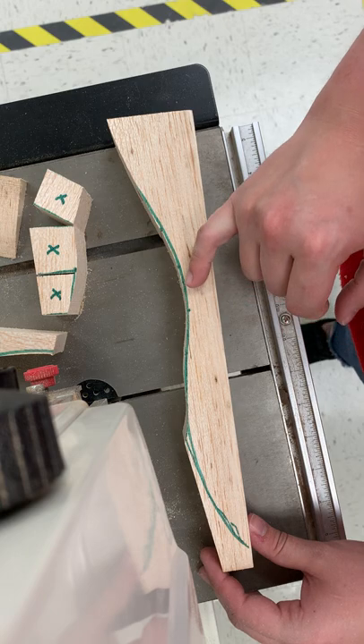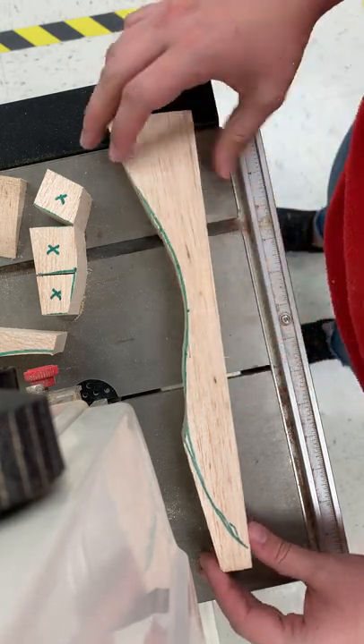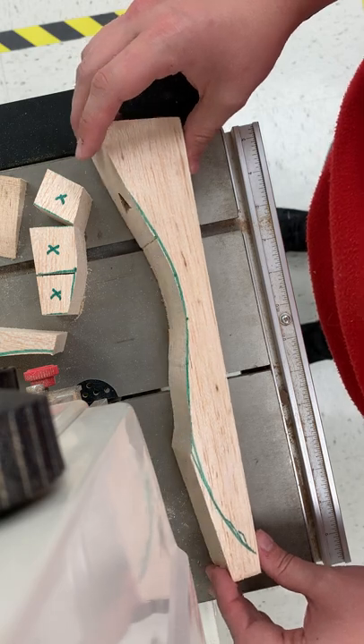You can either go ahead and do it on diagonals that will meet, knowing that you'll flatten that curve out through sanding, or you can utilize that concept of relief cuts.